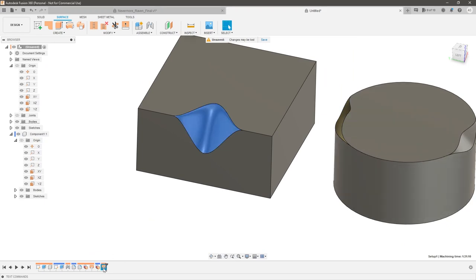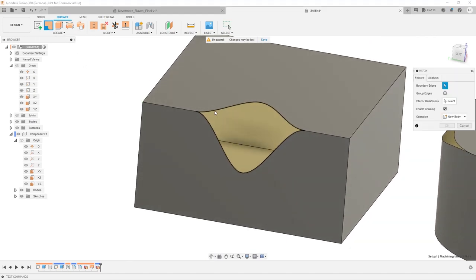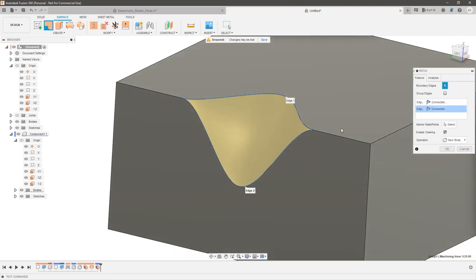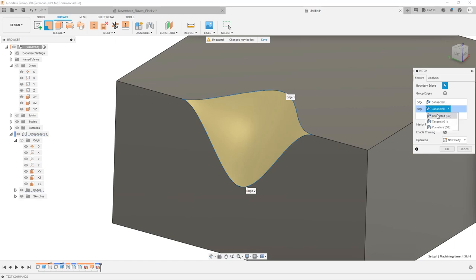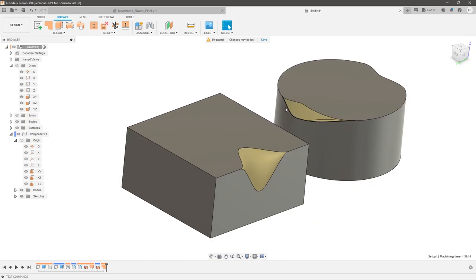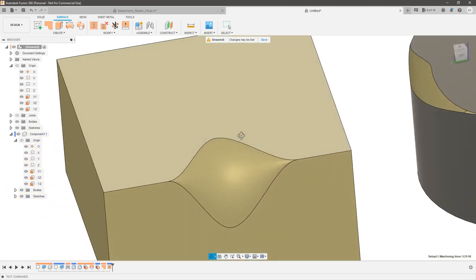Let me just show you how you can patch this — it's the same concept. Go to patch and it will highlight the whole thing and essentially do the same thing. The only challenge is that the patch tool doesn't give you quite as clean results when it comes to continuity. So if you want curvature on both sides, you can still do that and it works pretty well, but it doesn't always give you as clean results as a loft does. If I stitch these together, you can see we've got the surface we're looking for. That's the fundamentals of how the variable fillet works.